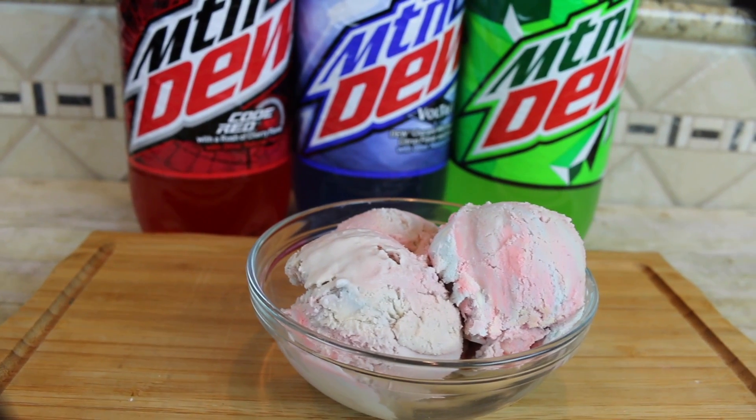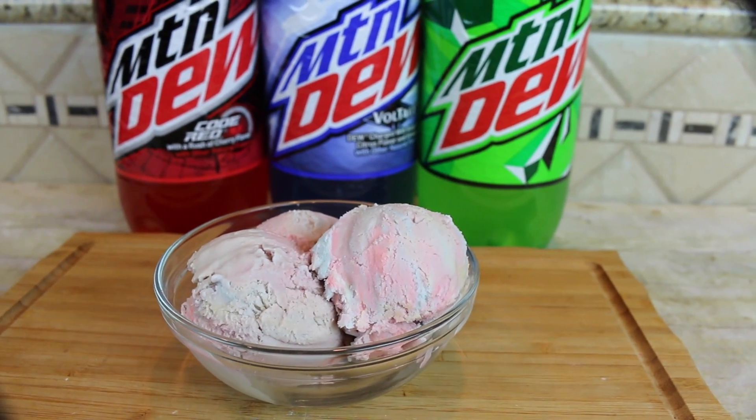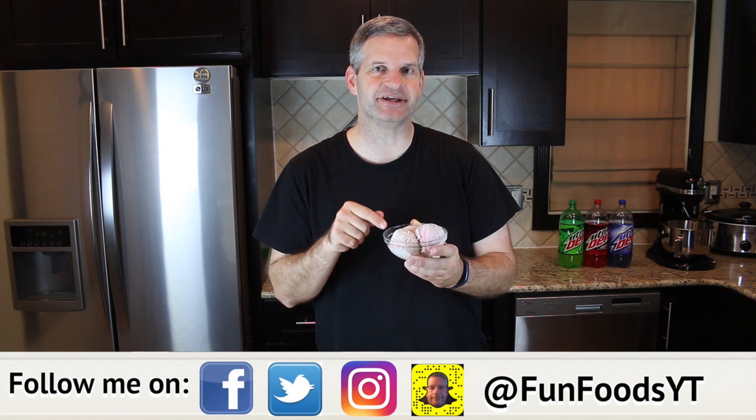Hey everyone, it's James from Fun Foods and today I'm going to show you how to make this Mountain Dew Swirl Ice Cream using three different flavors: regular Mountain Dew, Code Red, and Voltage. Keep watching and I'll show you step by step how to make this.